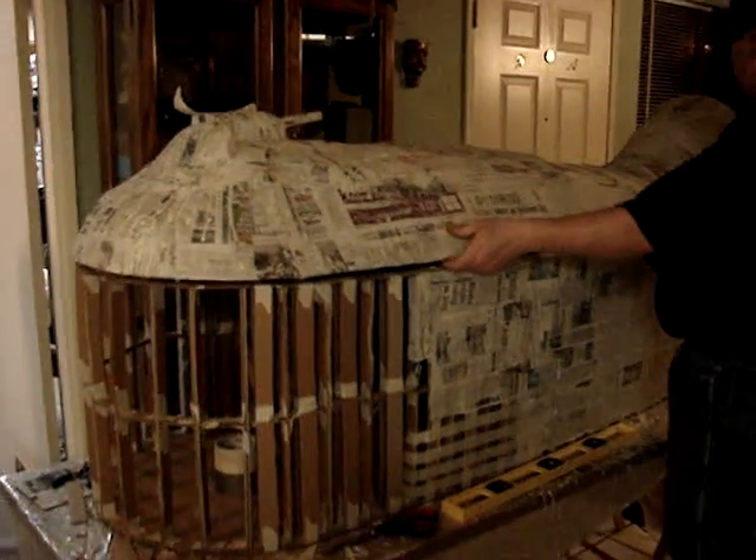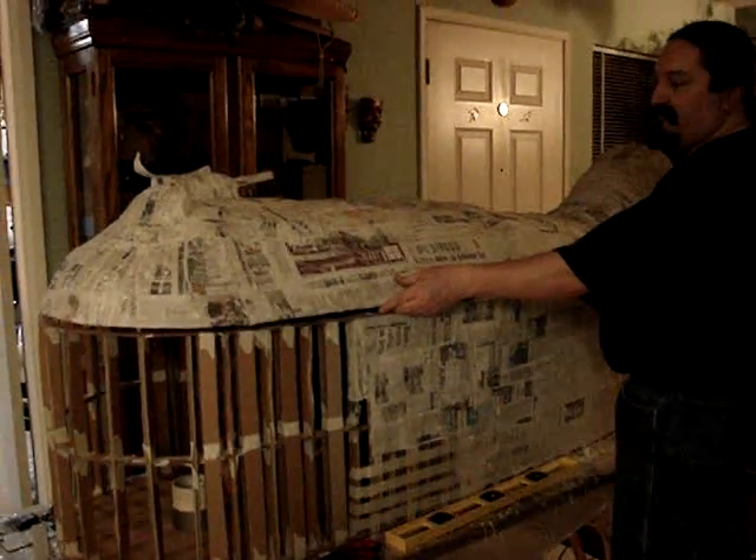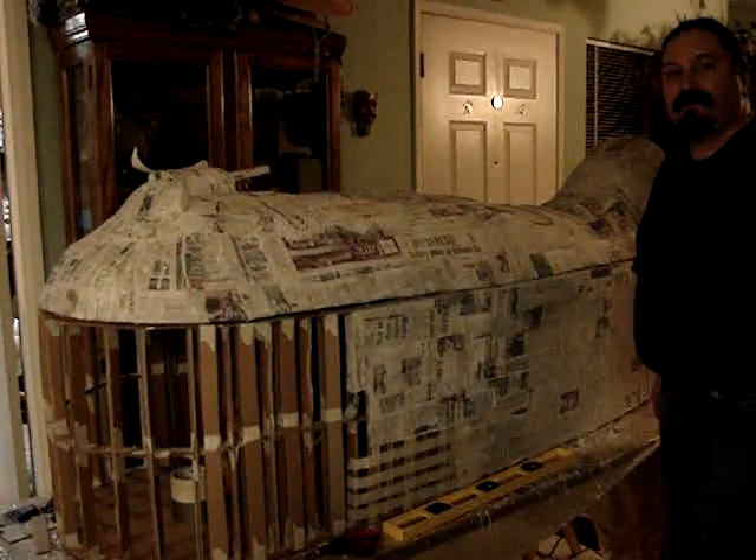That's the general idea — not quite up to Egyptian standards, but for Halloween, that's the same.